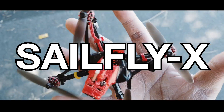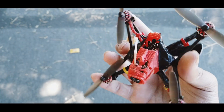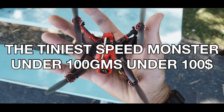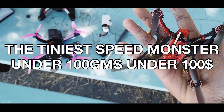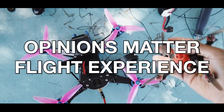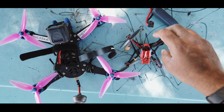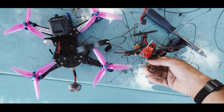Just look how tiny this thing is — it's not even palm size, around about 98 grams. Welcome back to the channel Indians Matter. If you want to see a size comparison, this is my regular 5-inch quad, and this is the Happy Model Sailfly X.